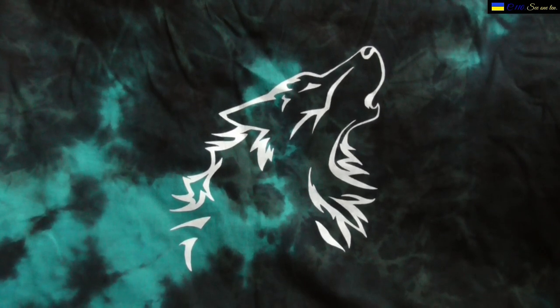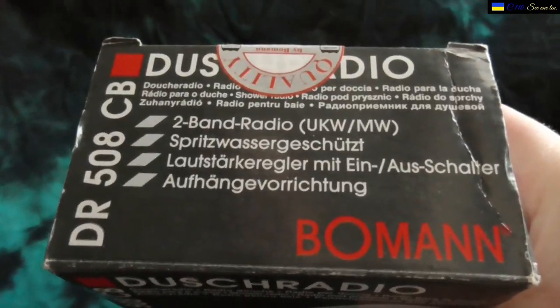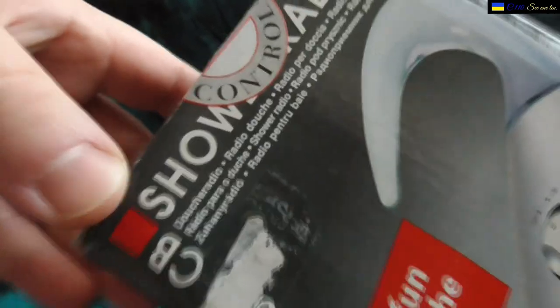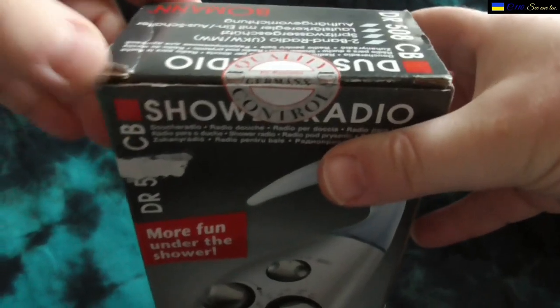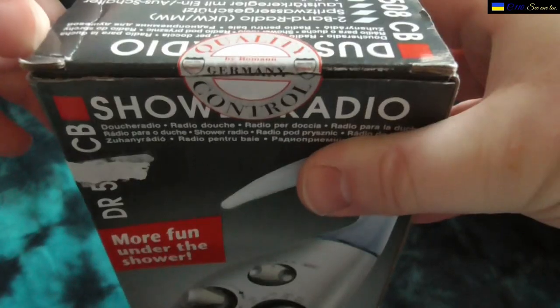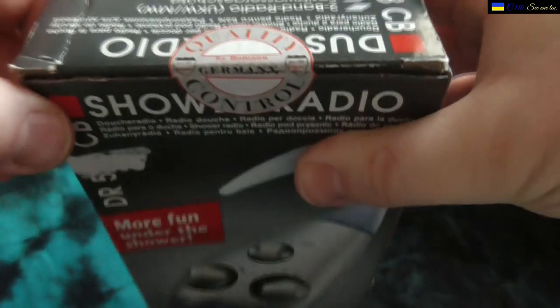Just before I show you the radio, there's something at the top of the box — it has English text here as well. It has a quality control seal on it, right at the top. If I tilt it and press up a little bit, you can see it says 'Quality Control Germany' on it.